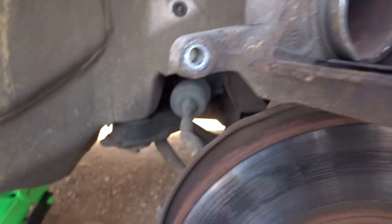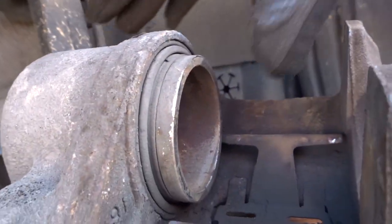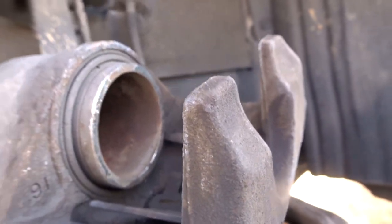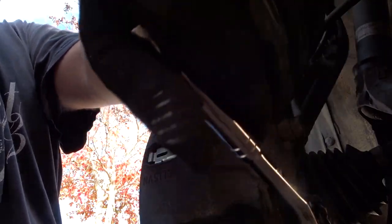Pop the new brake pads on. You might need to push the piston in for it to fit over the new pads, or maybe you're able to finagle it back on. Then reassemble and repeat on the other side.